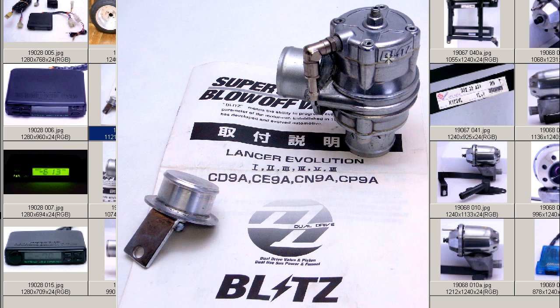This valve fits the Lancer Evolution 1, 2, 3, 4, 5, and 6. As you can see on the front of the instruction manuals, we have the instruction manual and the complete kit. This valve has been modified and improvised to be a recirculation type blow-off valve — of course, it can also be used as an open-to-the-air type. This is a Blitz dual drive blow-off valve by the Blitz company.